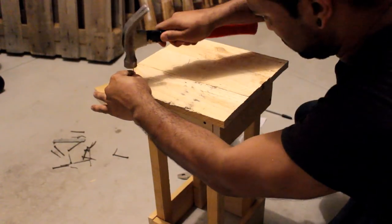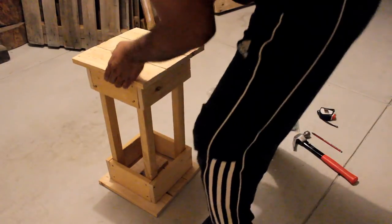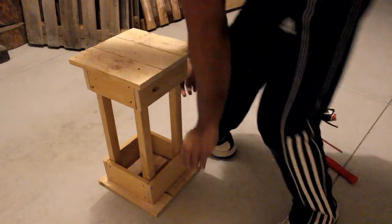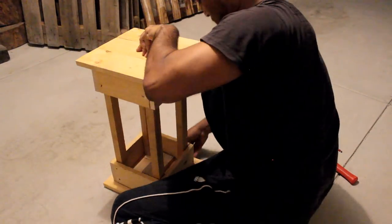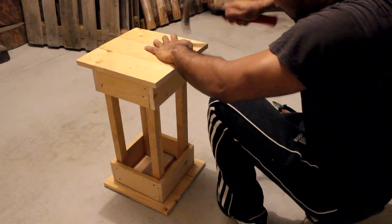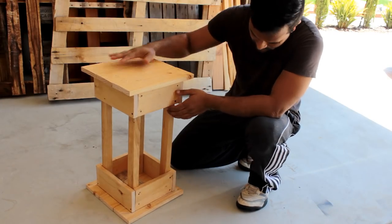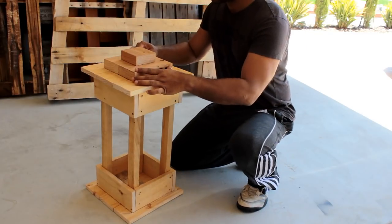Once the frame is ready it's time for us to assemble the top and the bottom of the unit. This is how it looks. The top cover will sit on the top of this unit to give this project a nicer look.